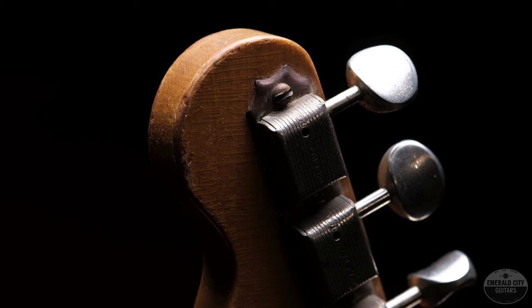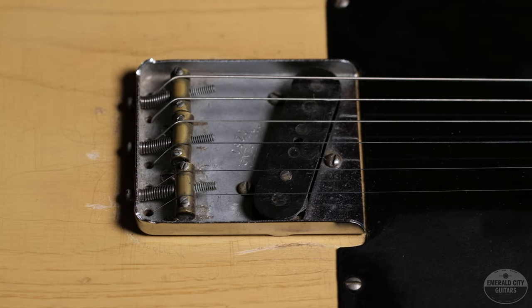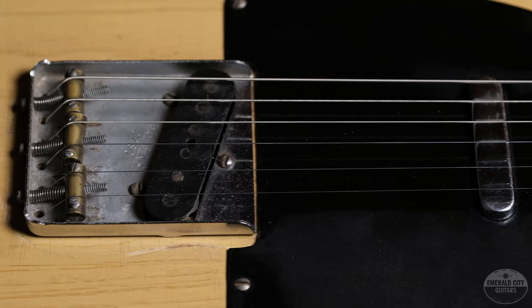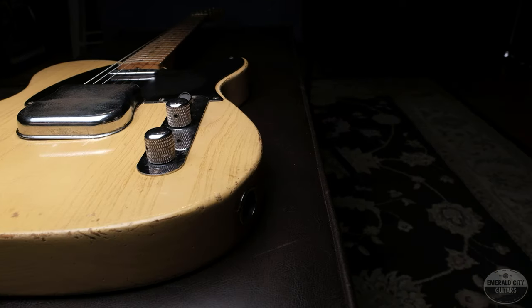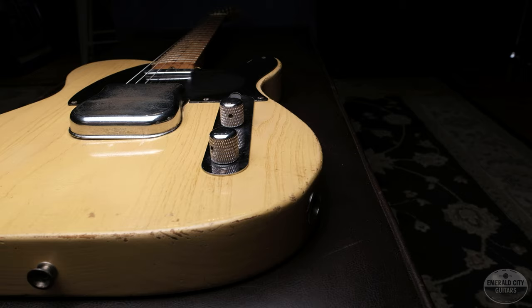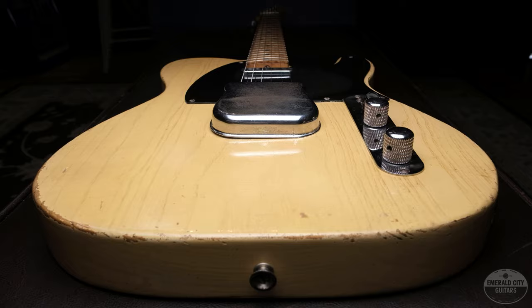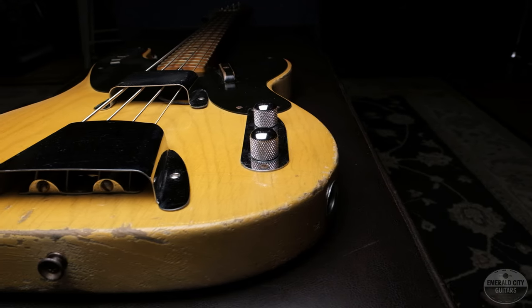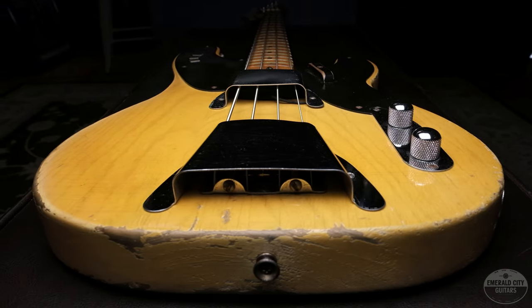If you guys have any questions about Blackguard Tellys, early Tellys, or early Strats, we really pride ourselves on being the guys for that. We've had so many of these through the shop — people all over the world reach out to us as their resource, and we love that. When these come in, we document everything, take pictures, and try to continue the reference, because that's history. I had to ship these today so I'm sorry for the tease — thank you to the new owners who let me show you these two cool pieces. Subscribe, like, share — see you soon.